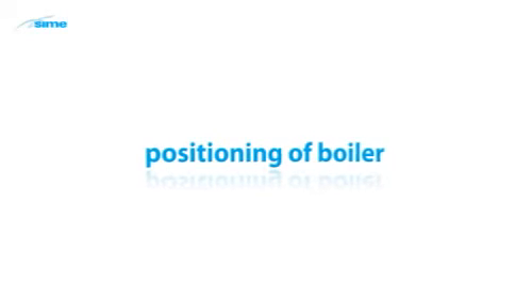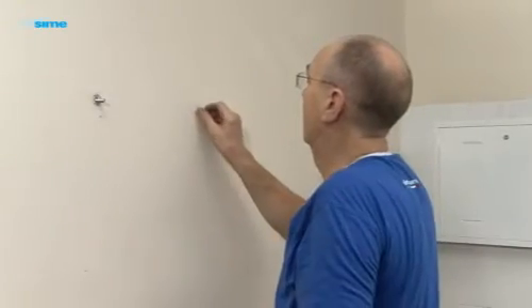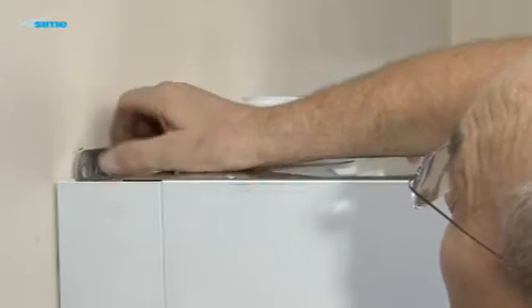Having selected a suitable boiler position that provides for the correct boiler clearances and suitable flue terminal position, mount the boiler. With assistance, lift the boiler into position and support the boiler until the securing nuts are fitted.